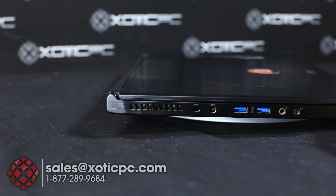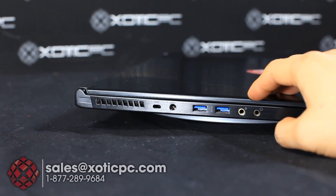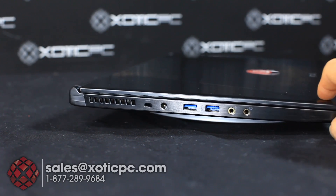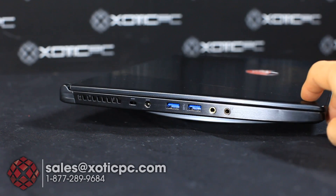Let's go ahead and take a look at the ports around it. Starting off on the left-hand side, you're going to see an exhaust vent, followed by your Kensington lock for security and the AC adapter plug-in. There are also two USB ports and then your microphone and headphone jacks.